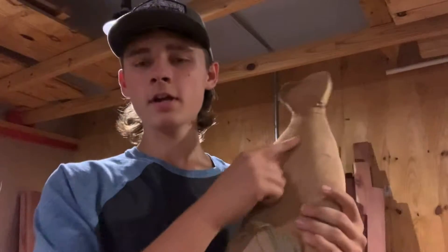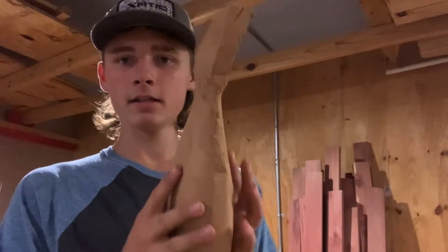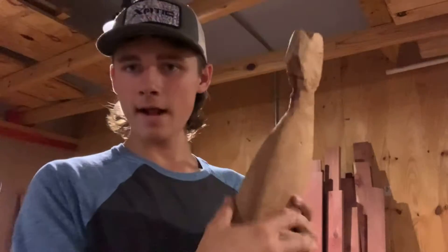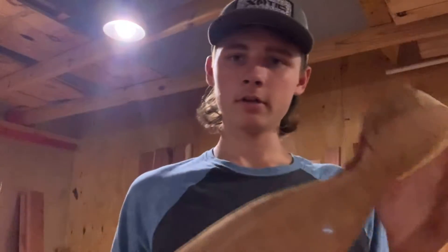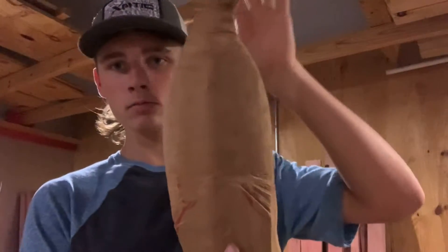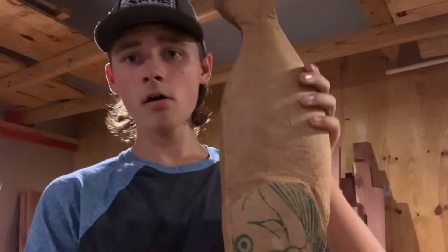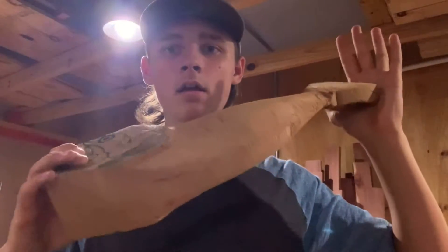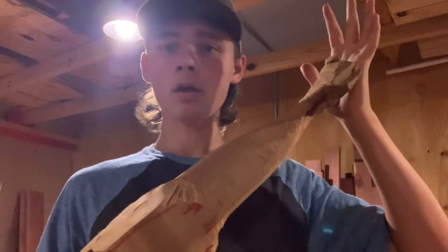I finished — took that reciprocating saw, cut chamfers, basically 45s on the bottom. The top I did a little bit more of a sharp angle, because the top is a sharper angle than the bottom; the belly's more fat, especially on this kind of bass. I basically just rounded over all the edges, took off those chamfers, and kind of got a bass shape going on.